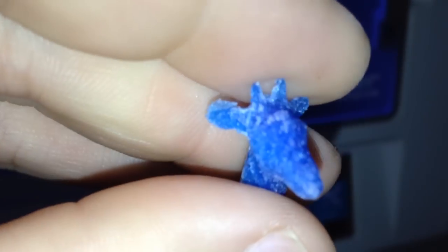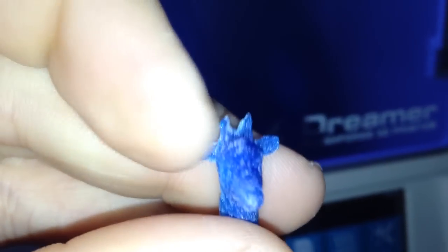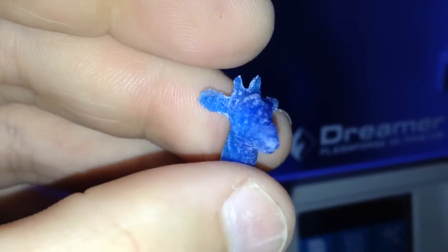You can actually see the shape in the legs and the stomach and everything, even the ripples and these two little bumps above his head and his ears. I thought I broke off the ear when I scraped him off the platform, but no — I only broke some support structure. There we go, my little giraffe, I love it.